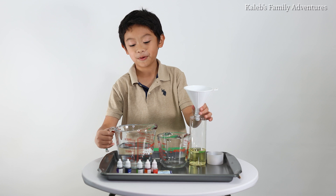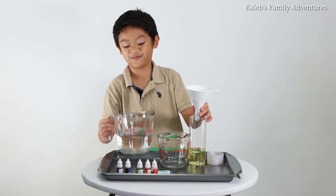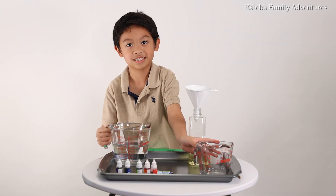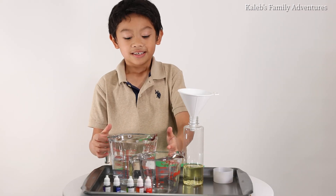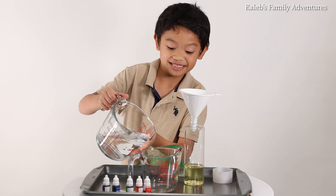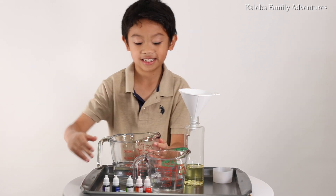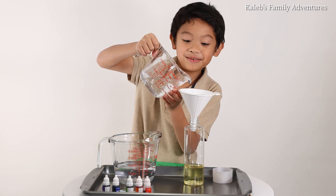Now we'll pour water. Oh gosh. Oh no. It might spill. But don't worry. Since this is too heavy, I'm going to pour it inside the smaller one. Now I'm going to pick up this one and pour it.